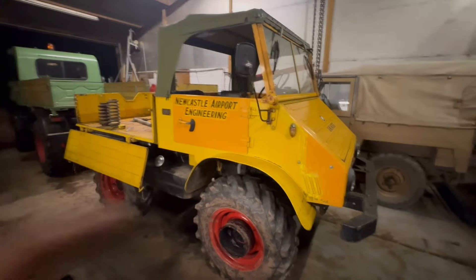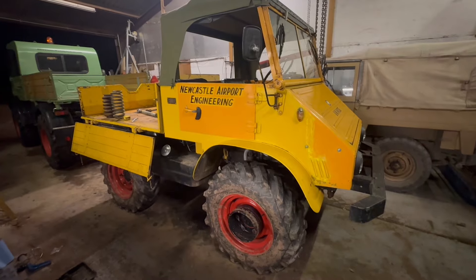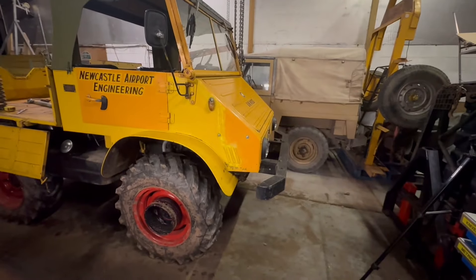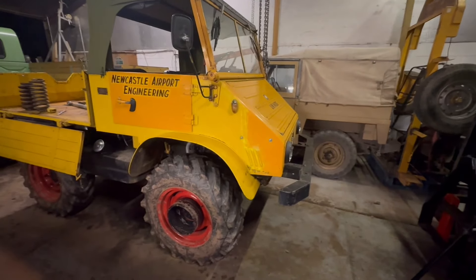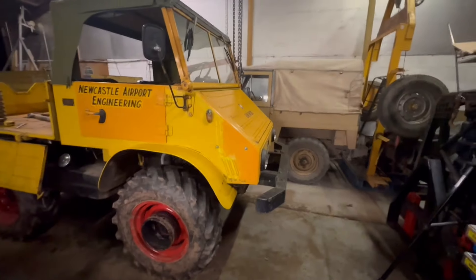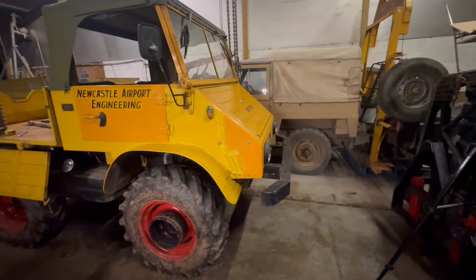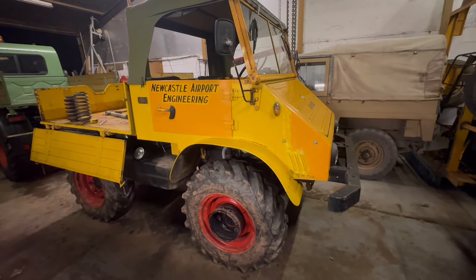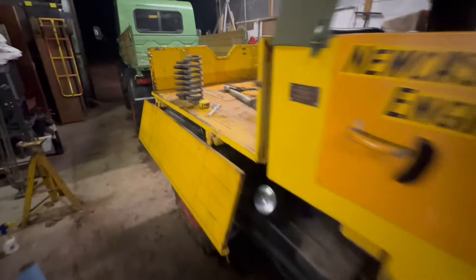Welcome back to the channel. Continuing to do more work on the 411 - the Unimog 411 - to give it more of an agricultural specification. One of the jobs to do is changing the front springs. It's not essential but something I wanted to do, and I'll explain why and show you through the process. My 411 used to be a snowblower with a large engine to drive the snowblower in the low bed in the back, and on the front hanging out probably a metre or more was the snowblower unit, which was heavy to say the least. That weight was counterbalanced by the engine in the back, but to carry all that extra weight on the front, the 411 was fitted with heavy-duty springs. Let me show you the difference.